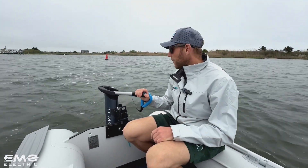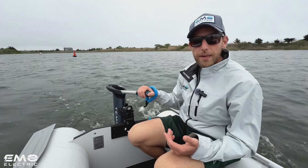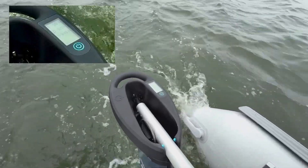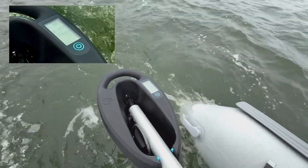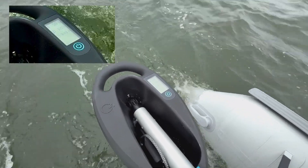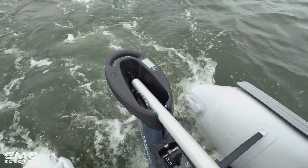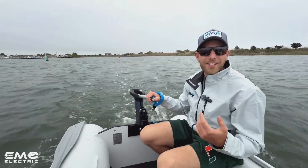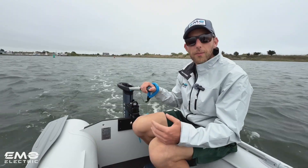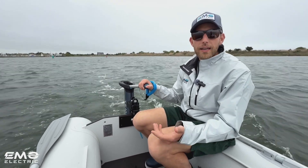So we're out on the water with the Timo 1000. The little screen on top of the motor gives us three pieces of information: at the top, state of charge; below that, power output in watts — the maximum is 1100, and we're at about 25% power output now; and on the bottom is our runtime. At this speed we've got about four hours, and if we speed up, that number will go down. One thing it doesn't have is speed, although most small electric outboards don't have that. It's only the new Torquedo Travel motors that give you speed. If you do want to know, there are apps you can get for your phone that will tell you.